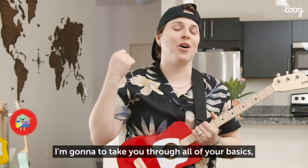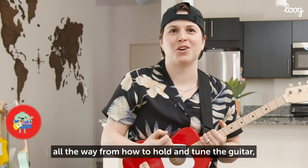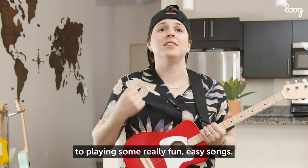I'm going to take you through all of your basics, all the way from how to hold and tune the guitar, to basic picking and strumming, to playing some really fun, easy songs.